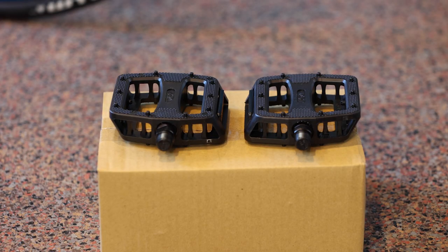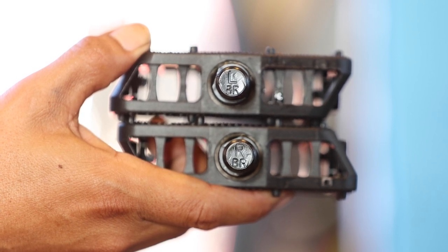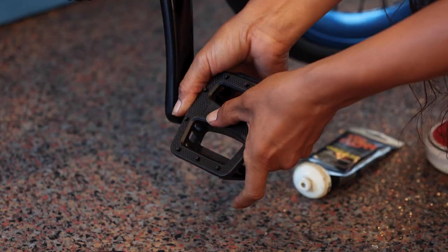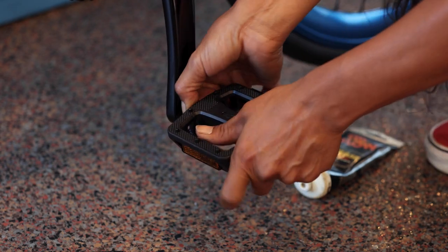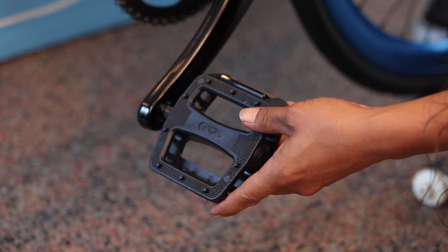Get the pedals out of the parts box. You can identify the left and right pedals by the L and R on the ends of the pedal spindles. Add a dab of grease to the threads. Attach the pedals using your hand to turn the spindle towards the front of the bike. When you're sure the threads are seated properly, use a 15mm wrench to tighten each pedal.